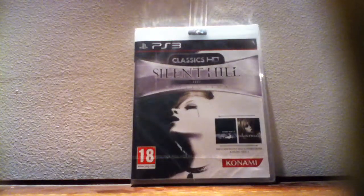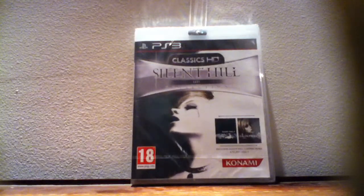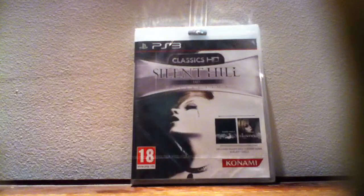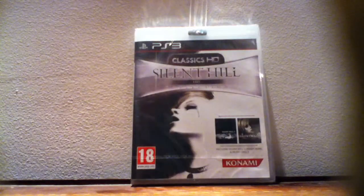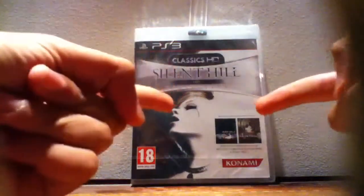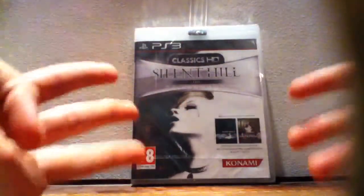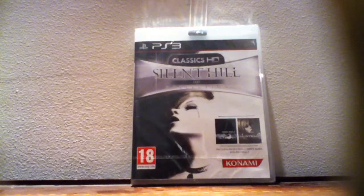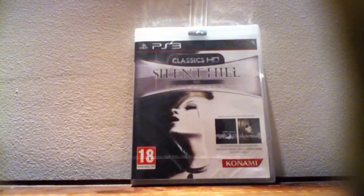What's up guys, Console Boys here! I am back for another CD review finally. Today we're having a look at the most awesome game ever — I just bought it yesterday — Silent Hill 2 and 3: The HD Collection. Finally got my hands on this game, amazing!